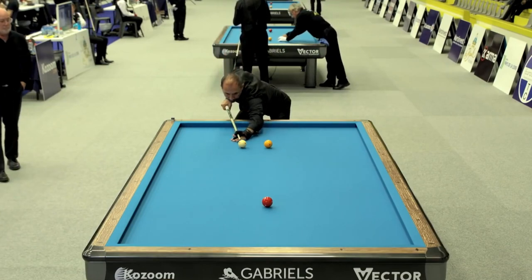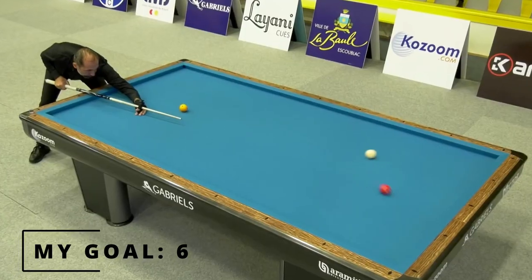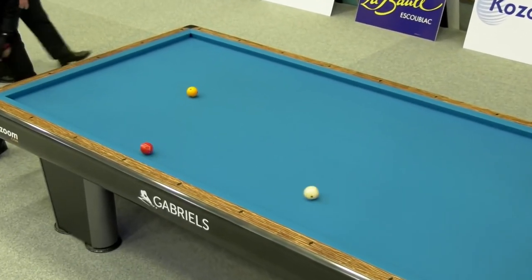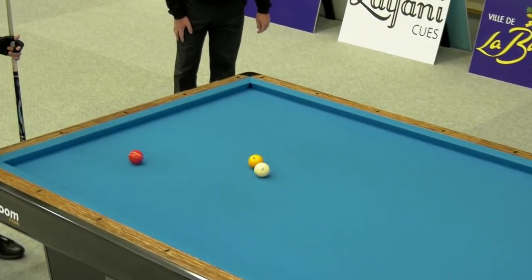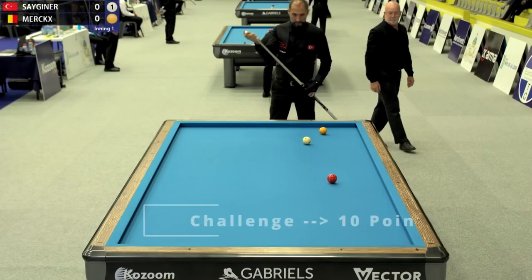First, you need to set a goal for how many points you will get. My goal is six points these days. You can increase it, of course, according to your averages. I repeat the training two times a week. Finally, I will reach up to 10 points by the end of the year.